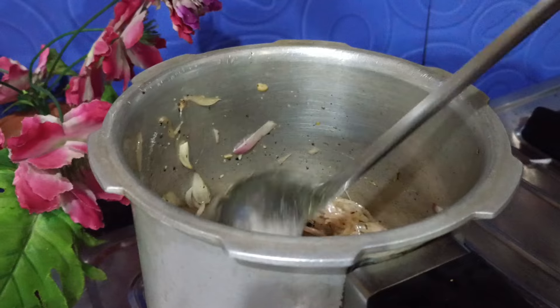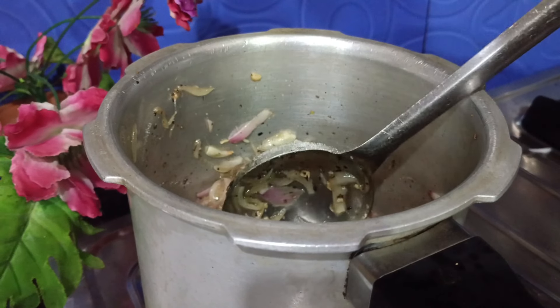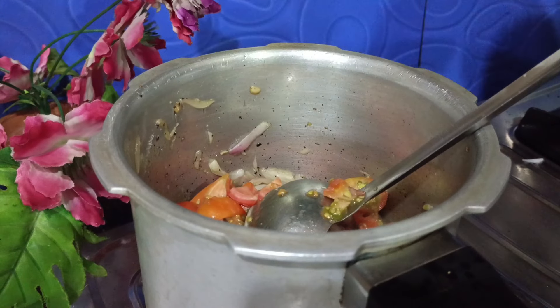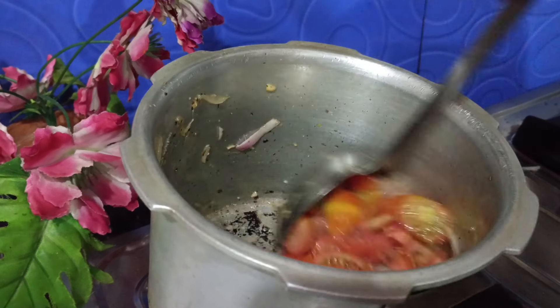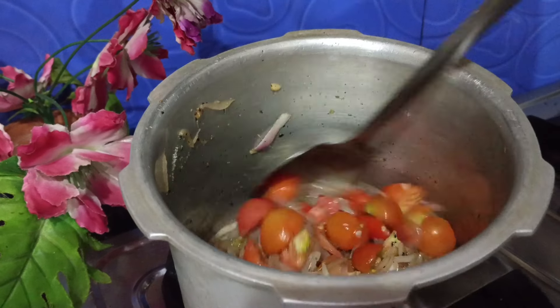We are ready to cook this. The first time we are going to use the tomatoes to make a paste.